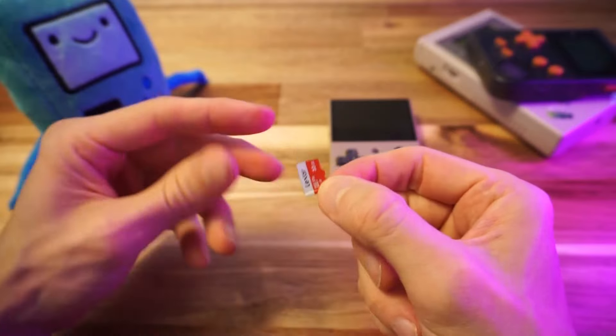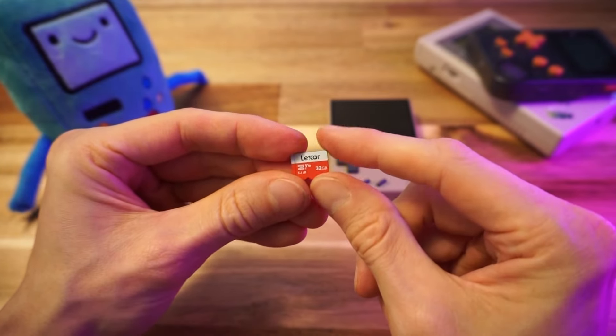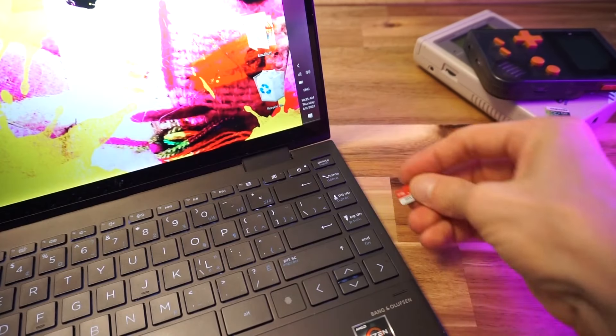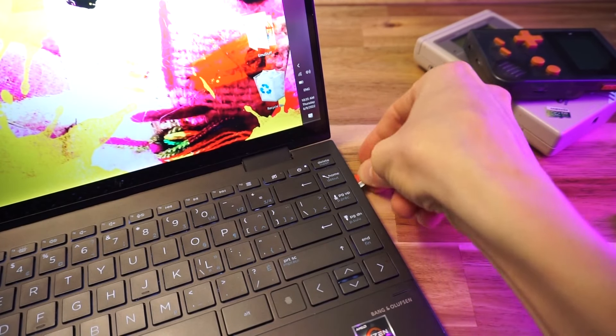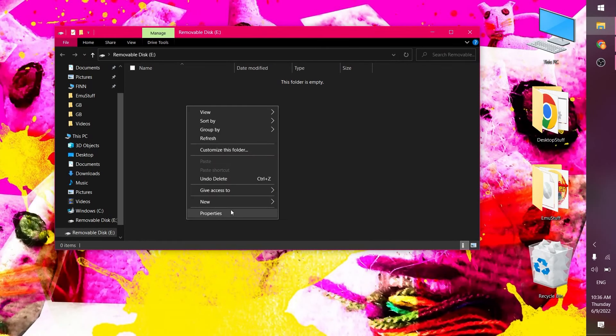So here's our new SD card — it's a 32GB Lexar SD card. We're going to be installing Mini UI on here, giving it a test, and seeing if I'm going to stick with it or go back to Onion. Let's just quickly check that our SD card is the right format.